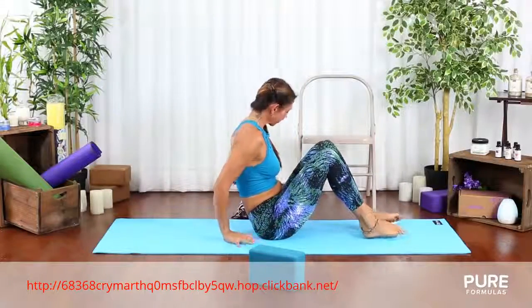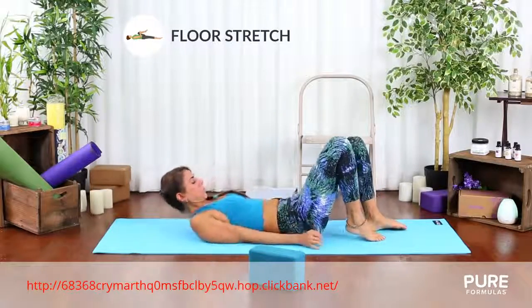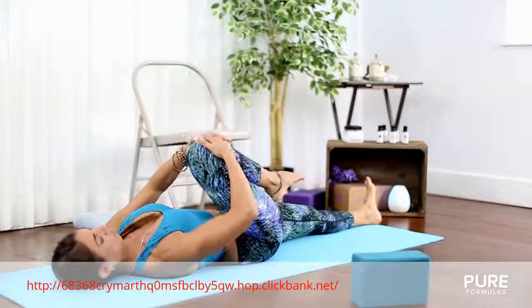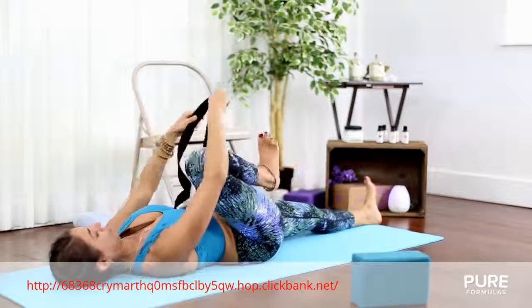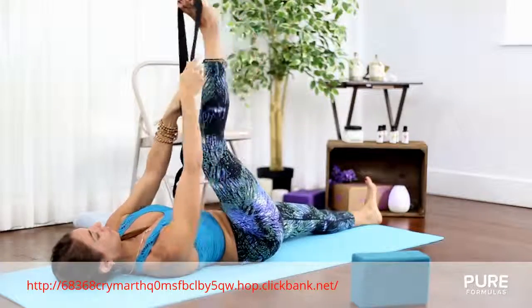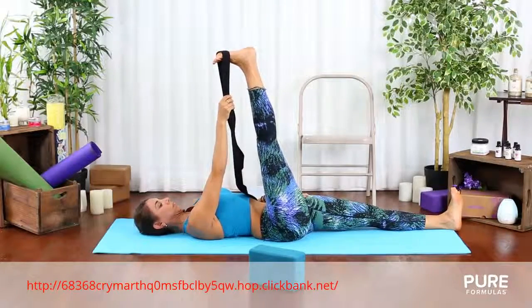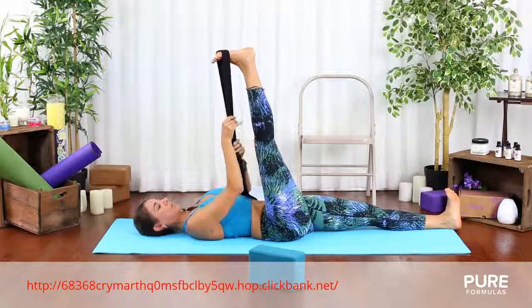After a few breaths, come down to the ground again and slowly lie down on your back. Straighten your left leg and bring your right knee into your chest. Squeeze it in and place a block or pillow into your right side away from your body. Bring a towel or belt under your right toes and keep your right leg as straight as you can for as long as you can. This will be more effective if you hold it for more than 5 breaths.